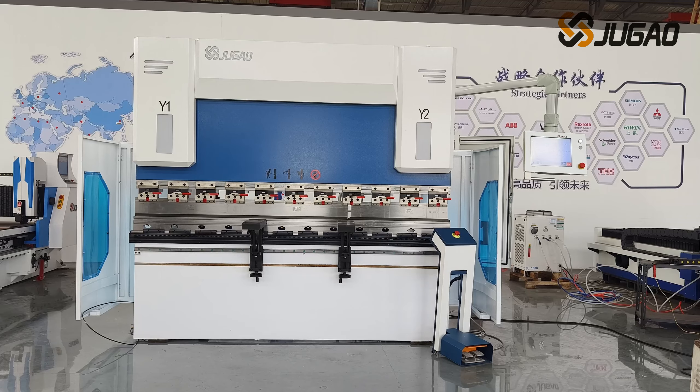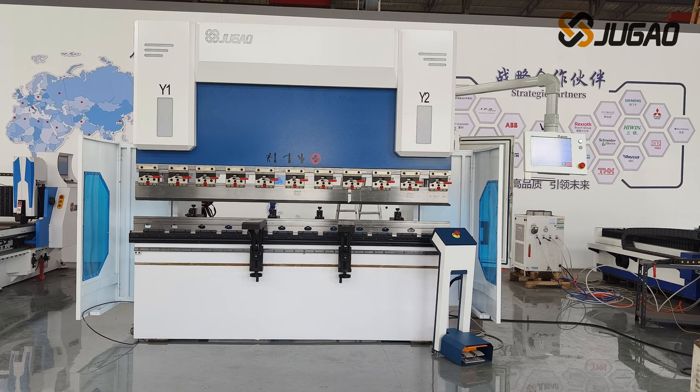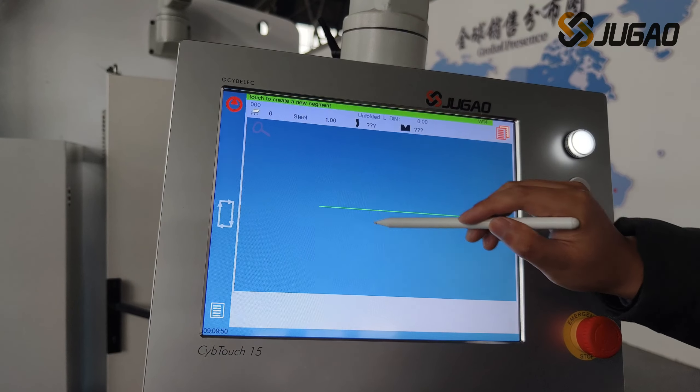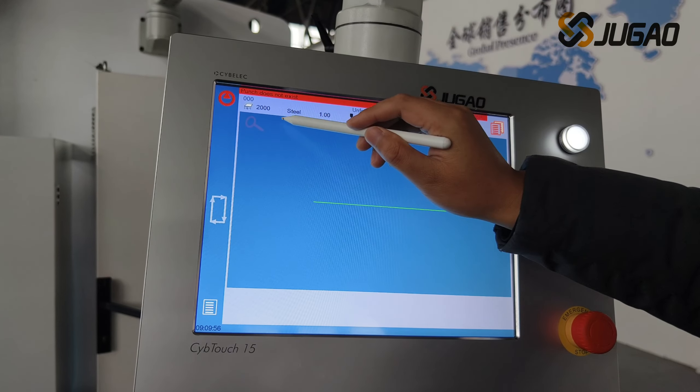At the same time, the maximum energy consumption of machine tools can be reduced by more than 50%. It uses SibTouch 15 from SibELEC of Switzerland, with a 15-inch touchscreen — the system display interface is easy to operate.